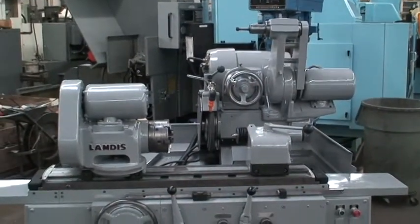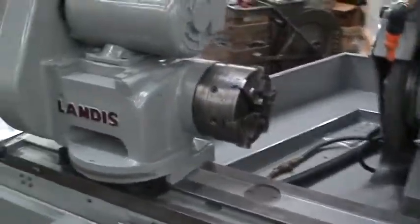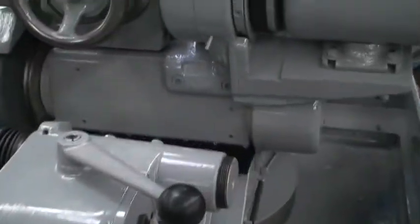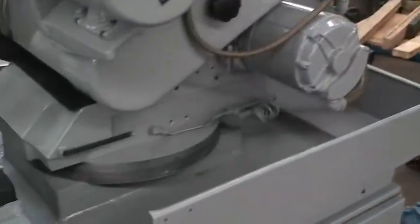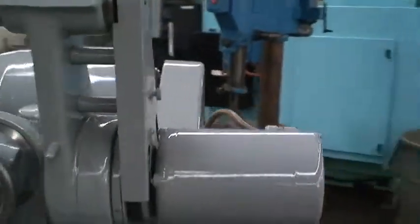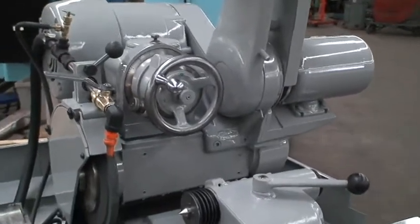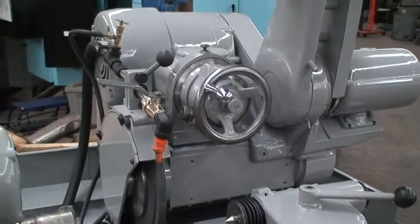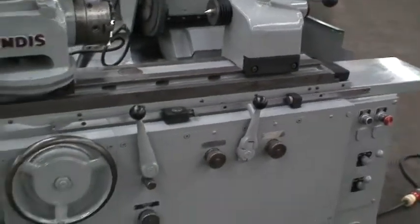It has a live work head with a six jaw universal chuck, universal swivel, and a universal wheel head, lubricating motor, swing down internal grinding attachment. Spindle wheel drive is a three horsepower. It's a hydraulically driven table with a manual in-feed.